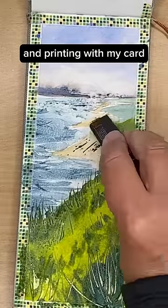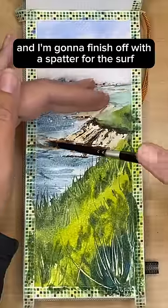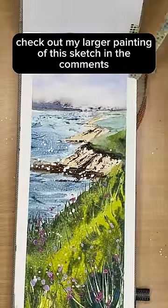Using raw sienna and printing with my card using burnt sienna here and there. I'm going to finish off with a spatter for the surf and for the wildflowers in the foreground. Check out my larger painting version in the comments.